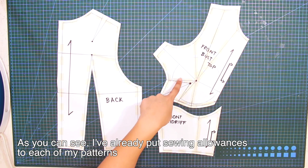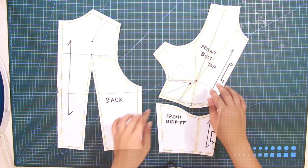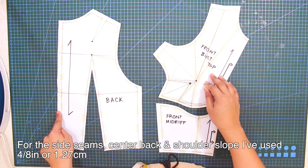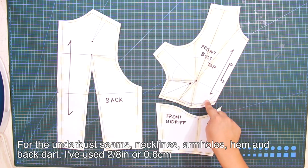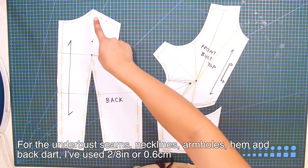I've already put sewing allowances on each of my patterns. For the side seams, center back, and shoulder slope, I've used 4-eighths of an inch or 1.27 cm. For the under bust seams, necklines, armholes, hem, and back dart, I've used 2-eighths of an inch or 0.6 cm.